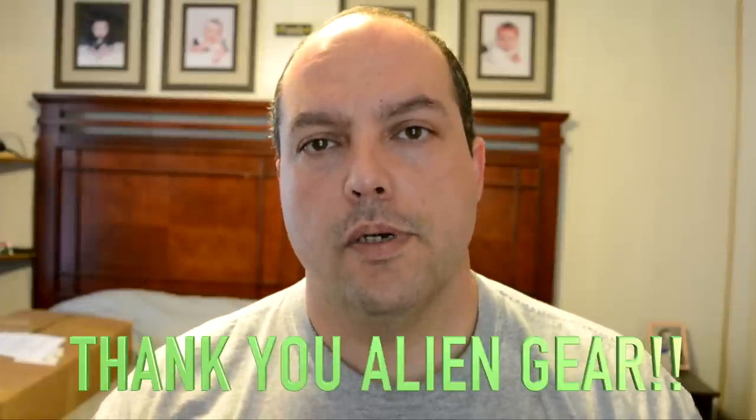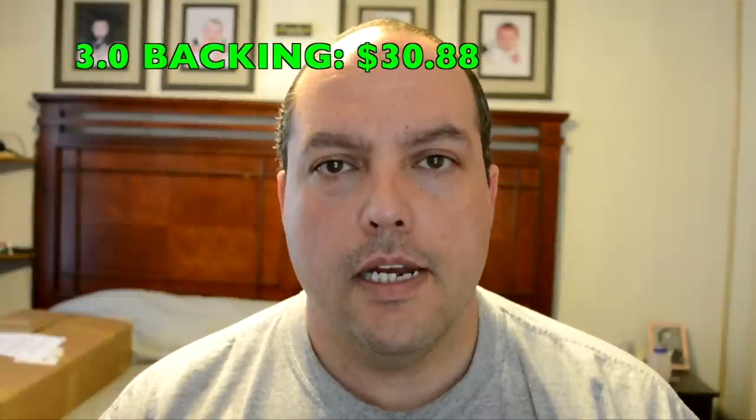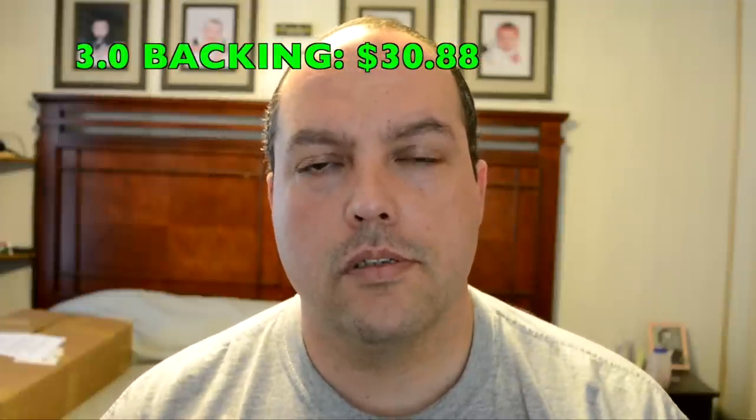A special thank you again goes out to Alien Gear Holsters for supplying me with the 3.0 backing. I look forward to your comments — if there are any questions, as you can see it's pretty easy to swap it over. To create a 3.0 from a 2.0, you can order the 3.0 backing from Alien Gear on their website, which I'll have a link down in the description. They're $30.88, so it's pretty cheap to upgrade.